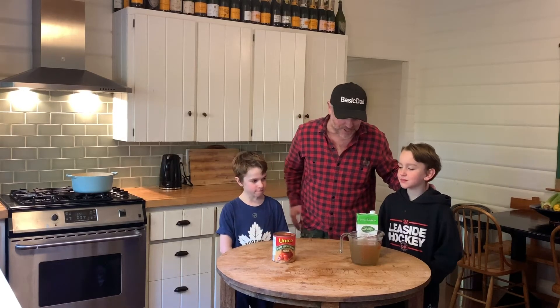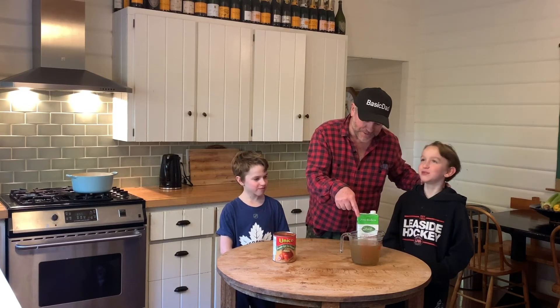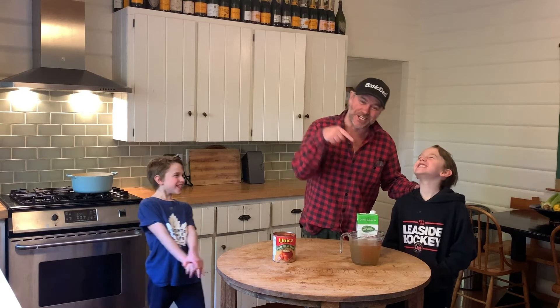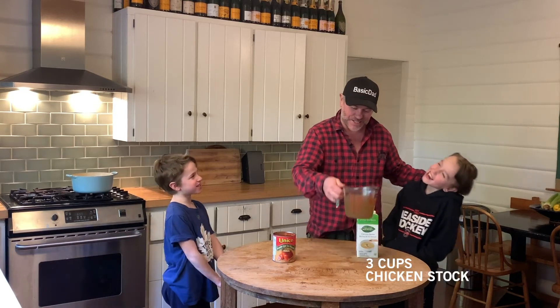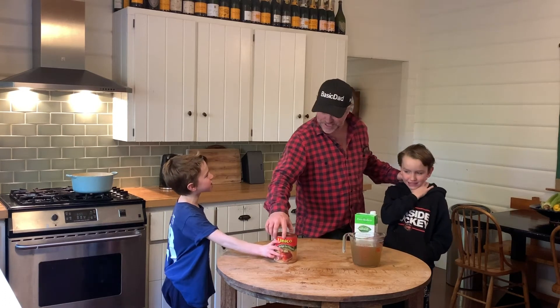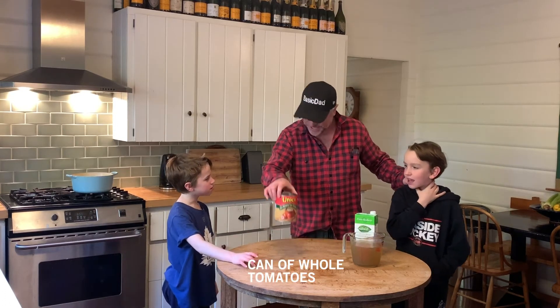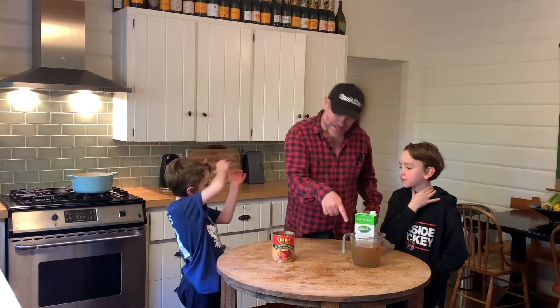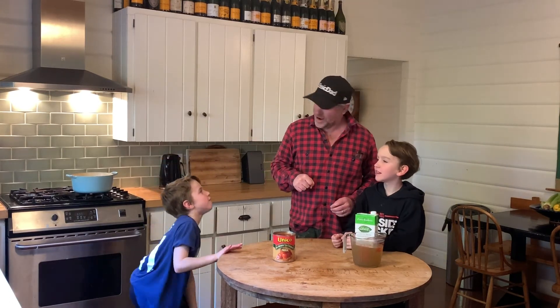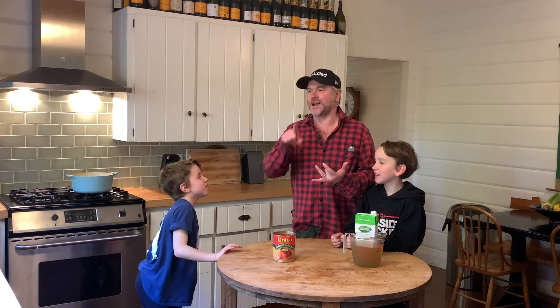All right, step two. We're going to add two more things. Tom? Chicken noodle soup. It's not chicken noodle soup, it's chicken stock. We made chicken stock, or you can buy it in a carton. This is canned tomatoes. So we're going to add chicken stock and canned tomatoes to our fennel, onion, and potato.